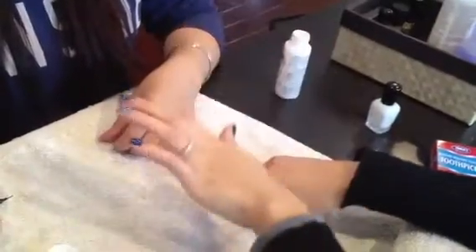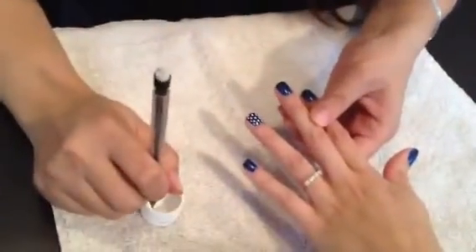She's going to also do it with a mechanical pencil.